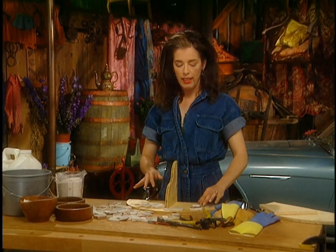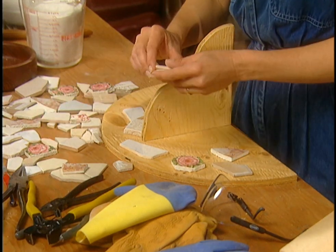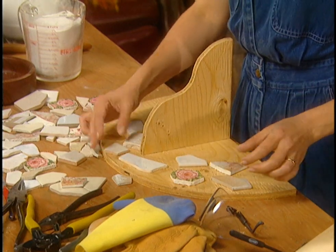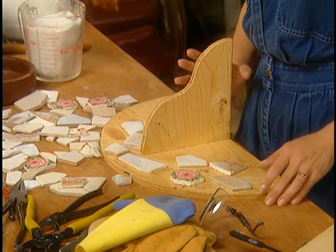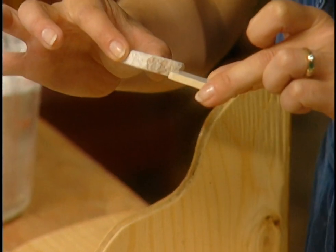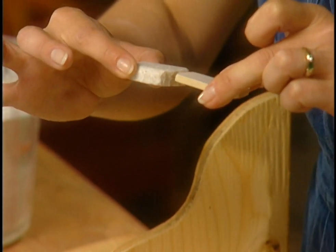You could also epoxy these babies directly onto the wood and grout around them. But if you have different tiles of different thicknesses — look at these two for example — you want to build up the mortar underneath so that they're at the same level.